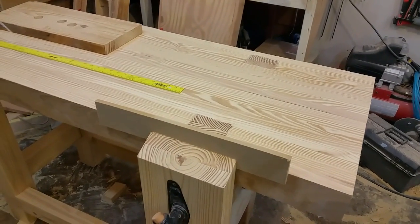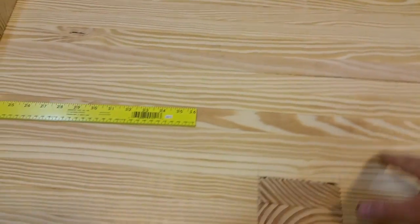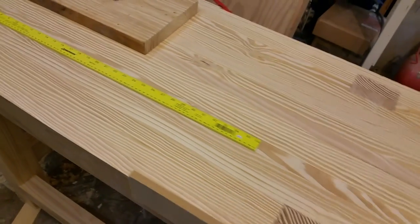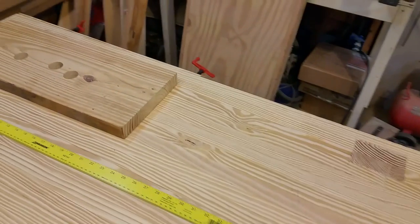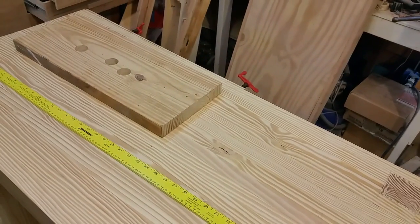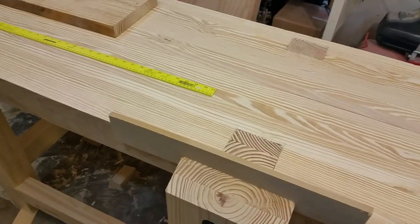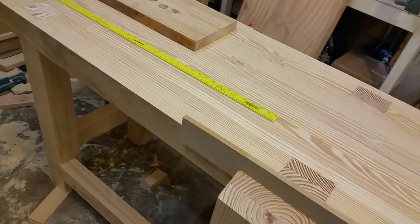After I fill all the little gaps with epoxy, I'm going to sand it back down and soak it in Danish oil — not to make it pretty, just to protect it a little bit. It's going to get beat up and that's okay.